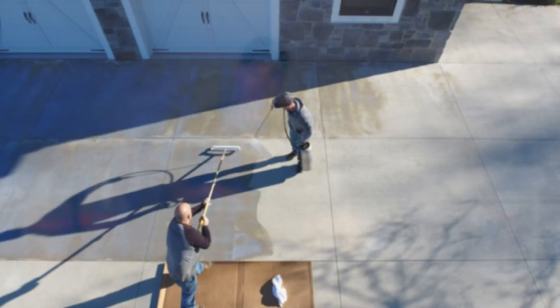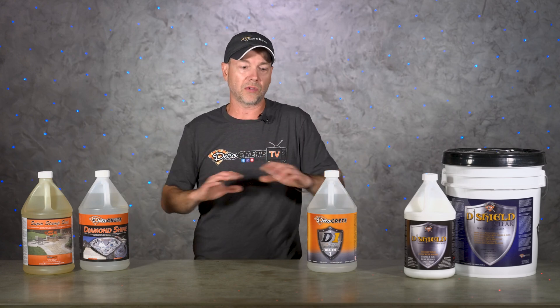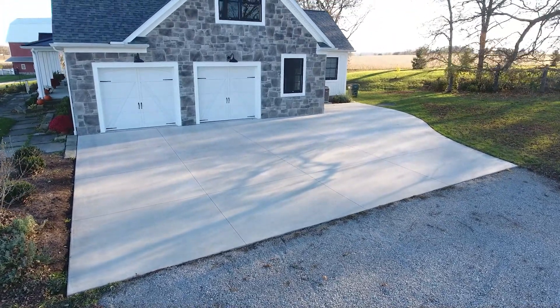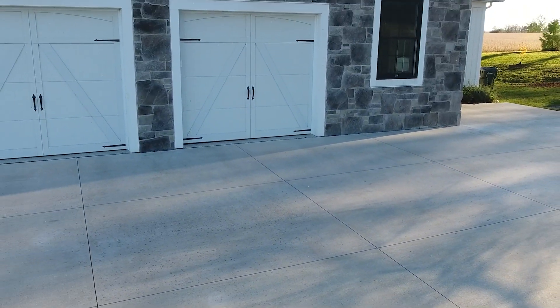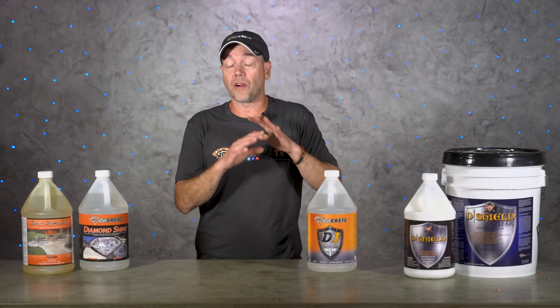Now on to penetrating sealers — these do exactly what they say. They don't form a film on the surface; they just penetrate down into the pores and make the surface really water repellent. These are absolutely great for driveways because you get a lot of salt protection out of them for years. The fact that they won't darken the color like acrylic sealers will — to me there's just no better looking driveway than that really nice light, cured-out, uncolored concrete.